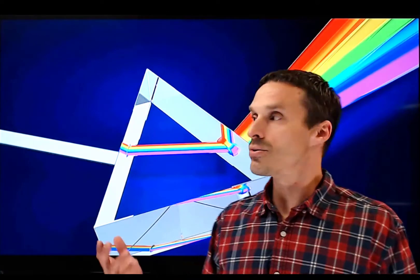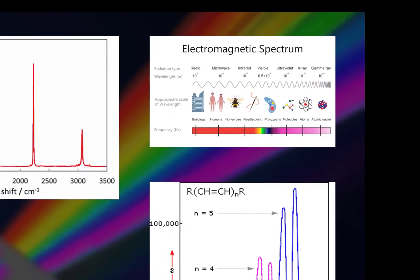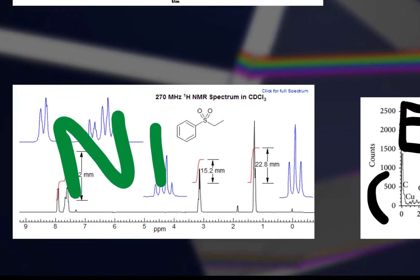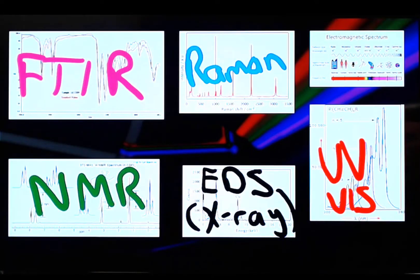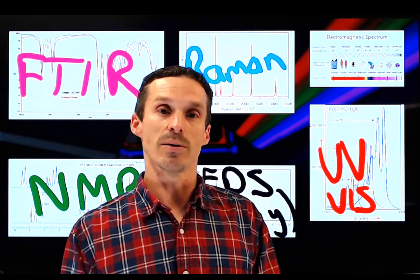Most of these detectors don't necessarily work by consuming molecules, so the sample doesn't have to go into the instrument. Usually we're exploiting the properties of light — or electromagnetic radiation, to be more specific. What you're looking at here are various types of spectra. They come in all different forms with different names and abbreviations associated with them. The point is that we can exploit electromagnetic radiation to determine compound identities or to determine how much of a substance there is.